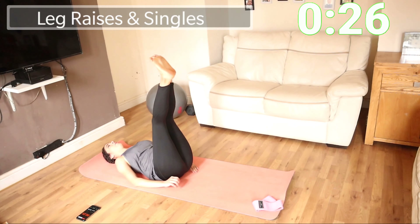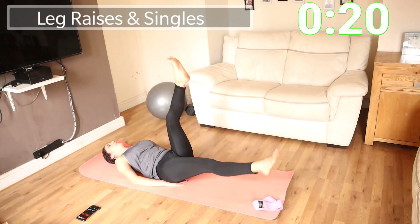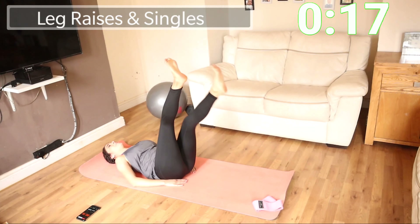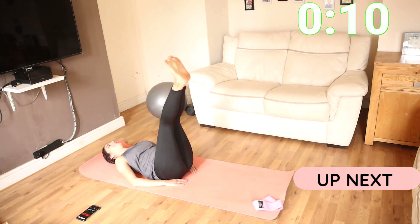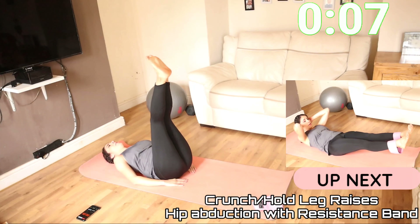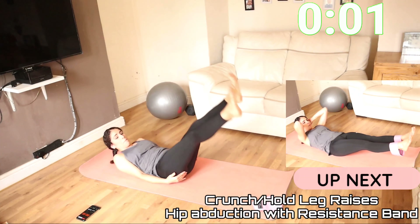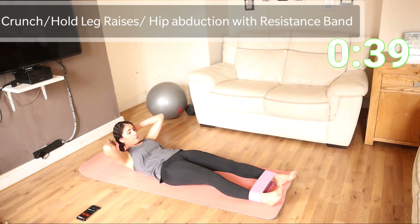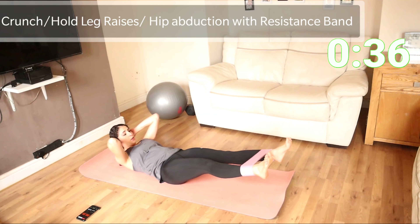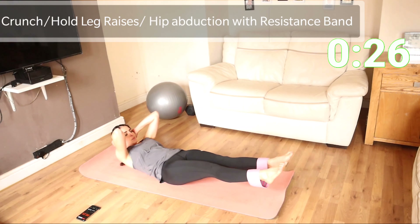It works for some people to hold on to something on the sides just to stabilize. Your back should be pushed against the mat as much as possible. This is three out of six. Have your resistance band around your ankles. Going into the crunch and then just open it twice.